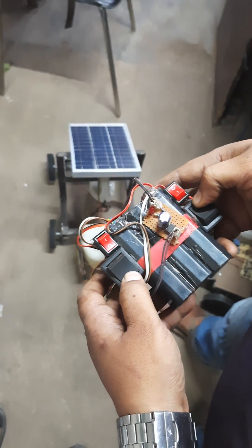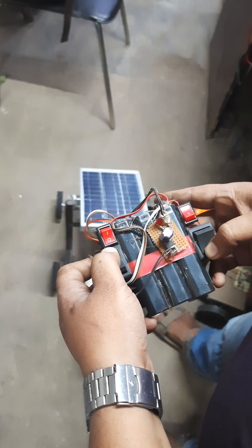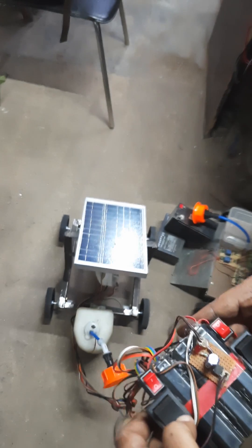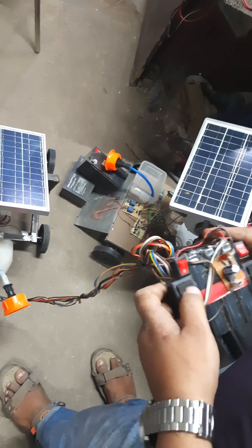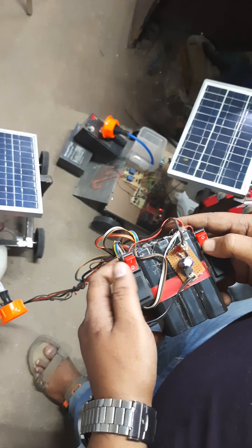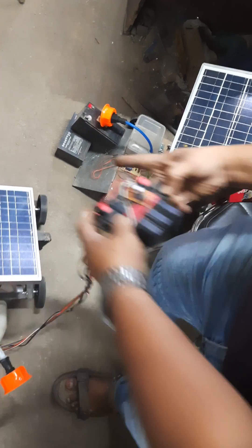When you press one backward and one forward it moves left, and similarly it moves right. This is how it moves in forward, backward, left, and right directions. When you turn on the vacuum cleaner, on the surface you can see it operating.